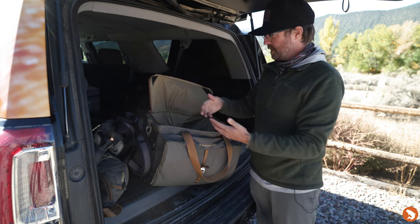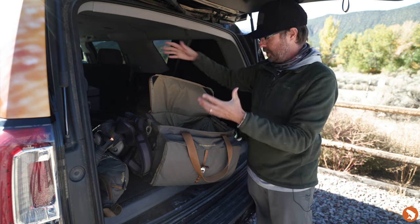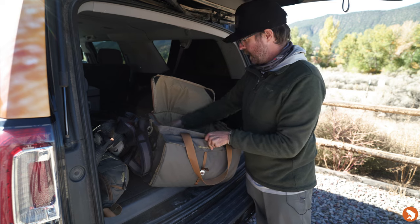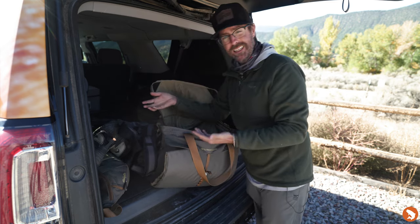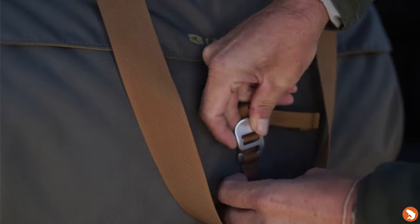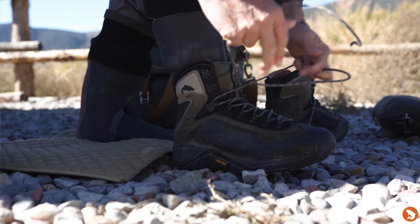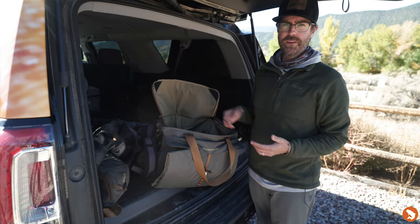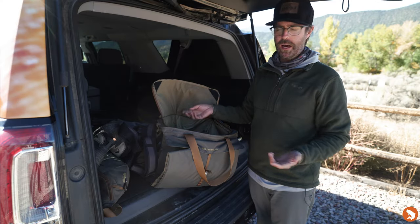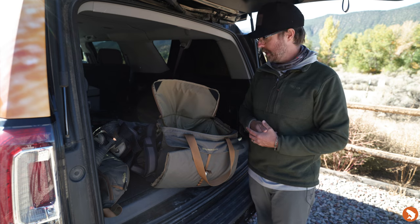So without this, what ends up happening is my stuff kind of scrolls along one side of the truck. With this great tote I'm able to keep all my gear organized, clean, and at the ready. So regardless if I'm changing on gravel like we've got here, or a lot of times it's a dusty pull-off that you get into — take off your waders and boots, you don't have a mat, you end up bringing all that stuff into your truck. This just helps keep everything organized so you can turn really quickly day in day out and get out on the water.